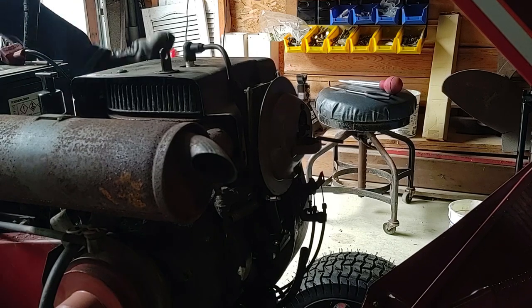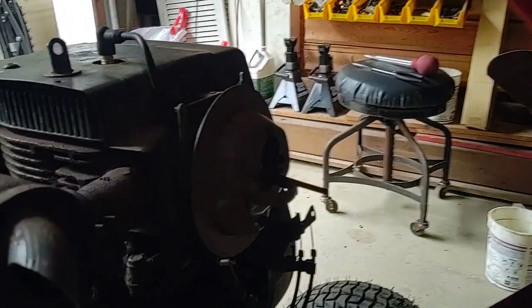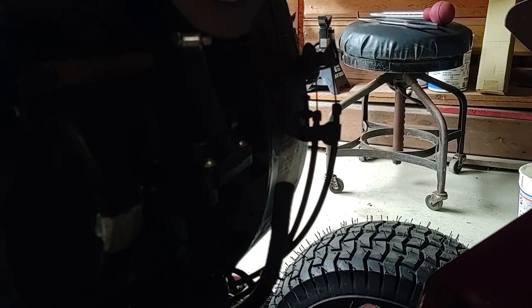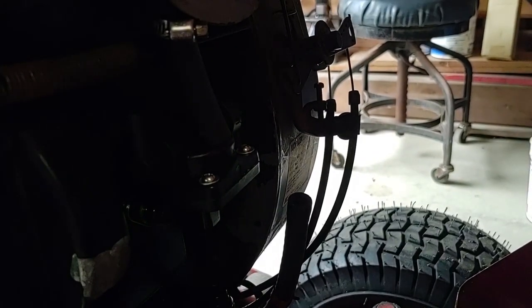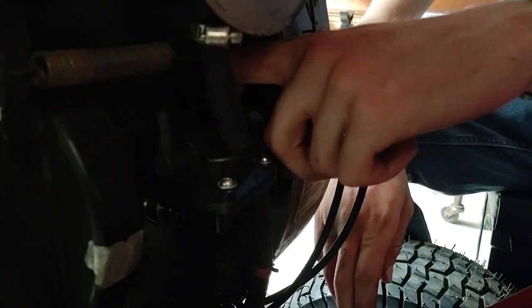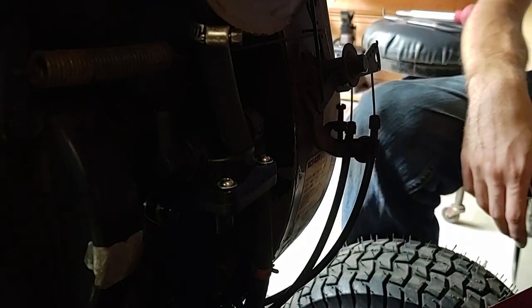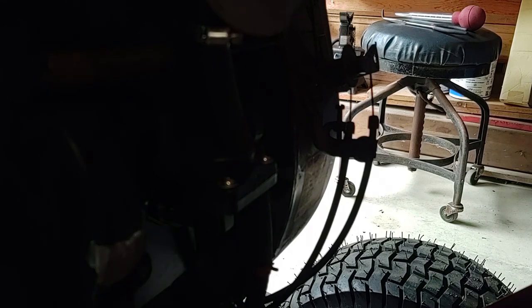It does run. The fuel pump just doesn't work — well, the fuel pump isn't even hooked up. The lighting is terrible in here. Let's try this again, only this time with the fuel line hooked up.